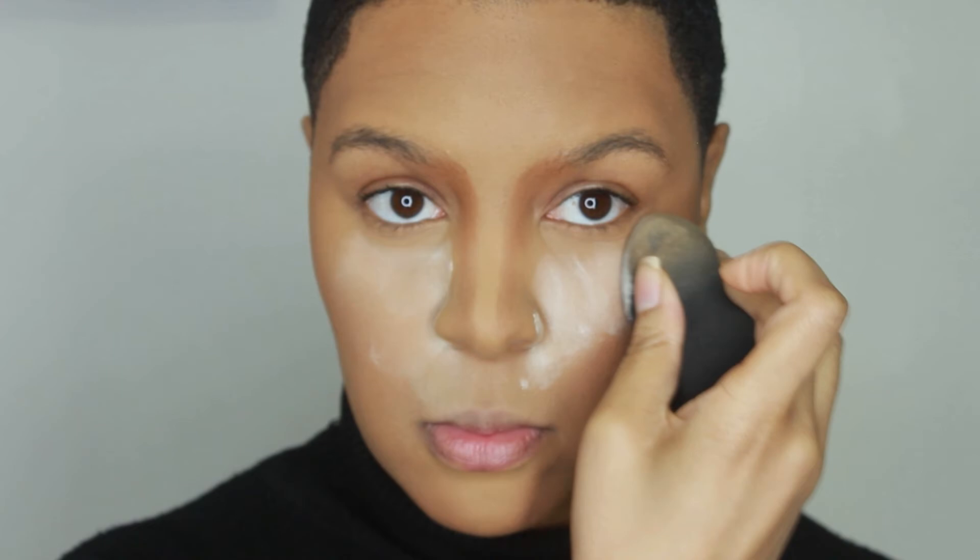Now I'm taking that setting powder I used previously and going to set my concealer once again, because we're just about ready to start applying eyeshadow. We don't want any fallout from the eyeshadow onto the foundation, and this also gives you more structure on the face to show contrast between the contour and the highlights. That's why I go in with another layer of setting powder — to show the transition from contour versus highlight. A matte face is a flawless face.